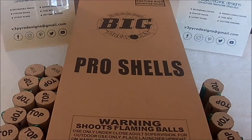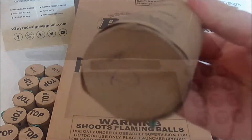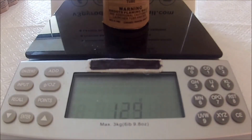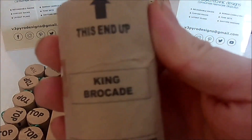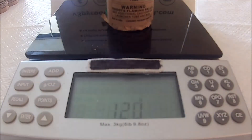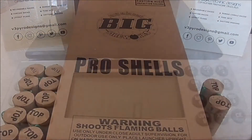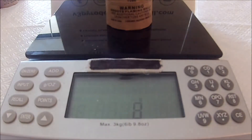Continuing on: got a green wave or silver wave to green — again, nondescript packaging — weighing in at 128 grams. King Brocade at 121 grams. And a strobing brocade at 126 grams.